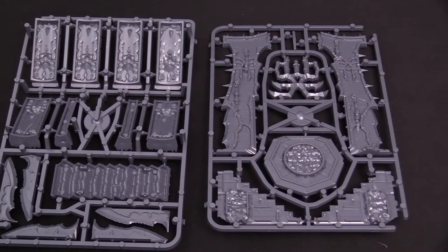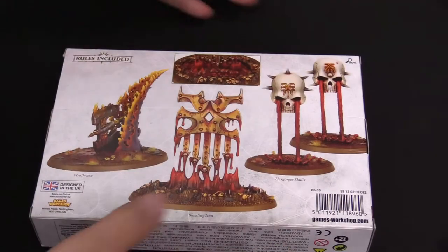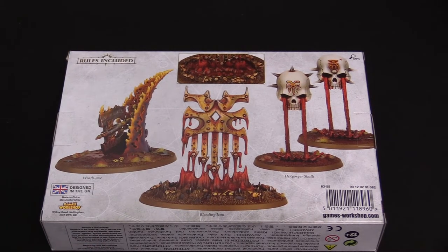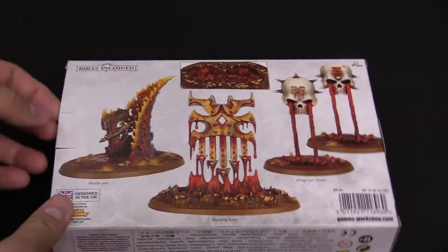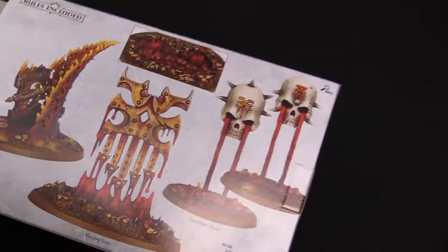Let's take a look at those judgments — put them on the table here and take a look at the box. So that's the front of the box. You get your bleeding icon, your hexgorger skulls, and the wrath axe. That thing is wicked — that thing is awesome. I love it because that one is actually hurled, some say by Korn himself. Dun dun dun. That's what you get for using magic around him.